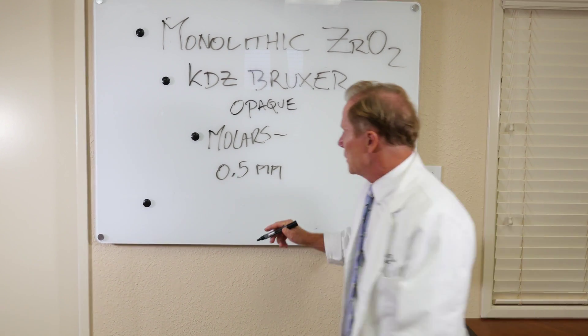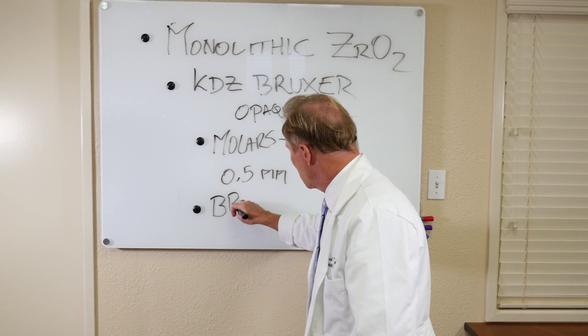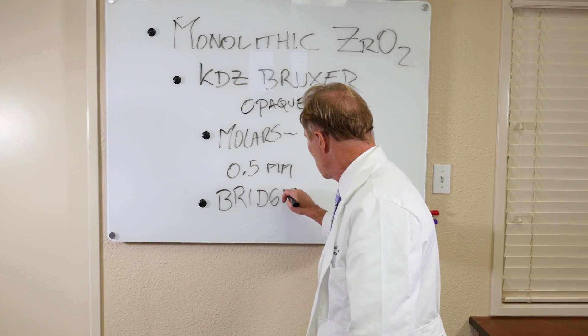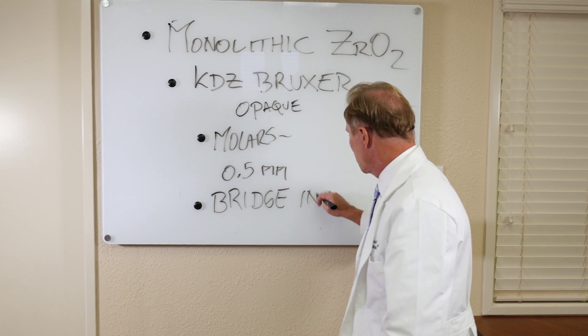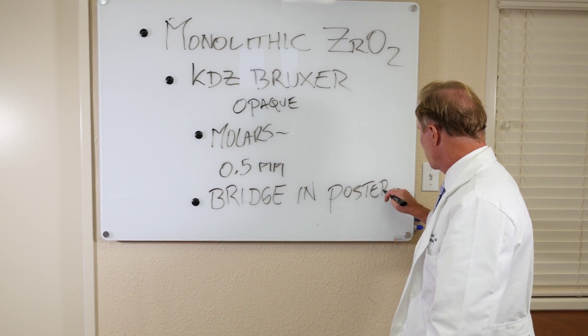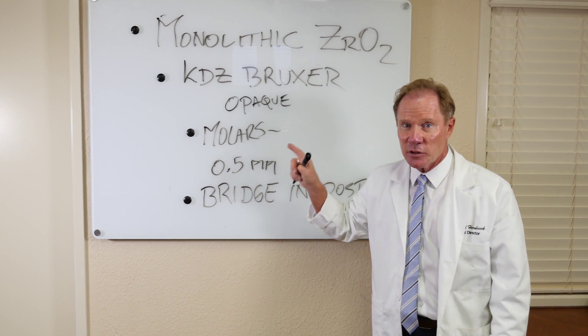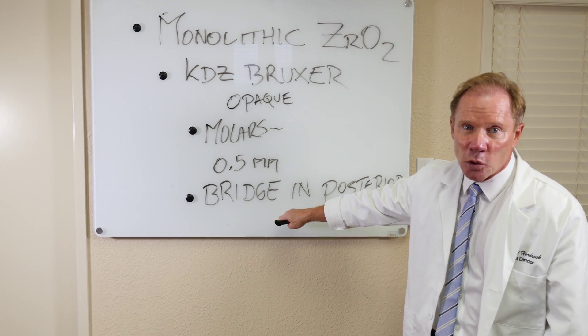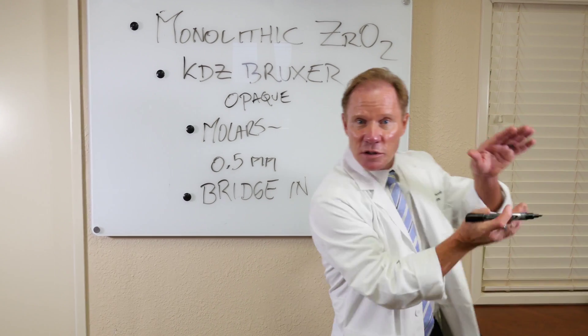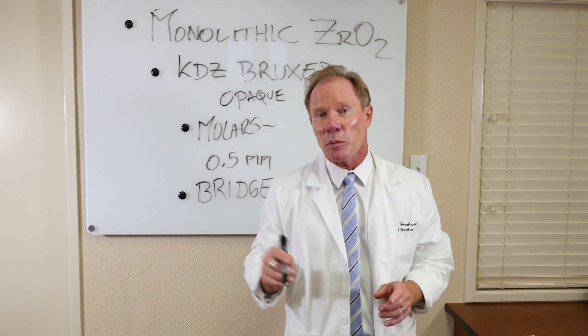We can actually make these KDZ Bruxers with just 0.5 mm occlusal reduction — that's the thinness on the occlusal. The second application is as a bridge in the posterior. We have a flexural strength of 1,000 to 1,500 megapascals, and when doing a multi-unit bridge in the posterior closest to the hinge axis, we want to use the strongest material possible.